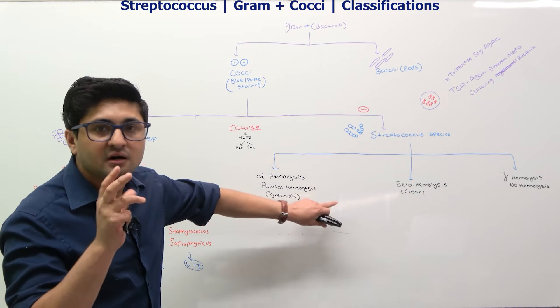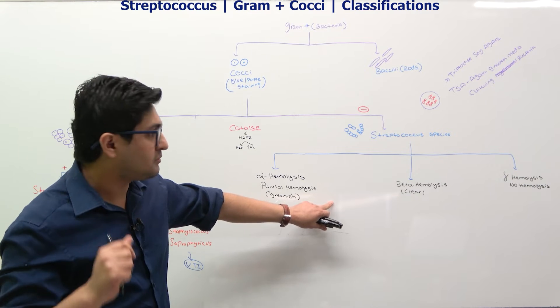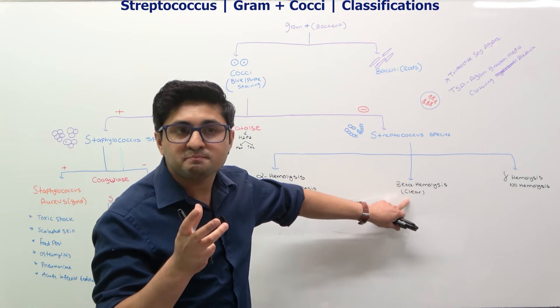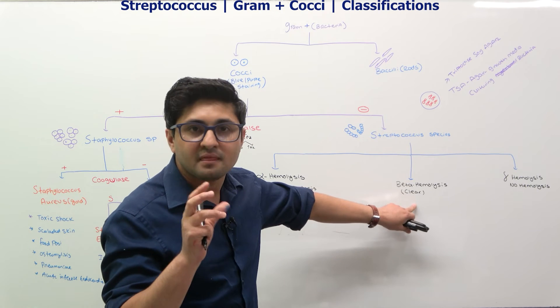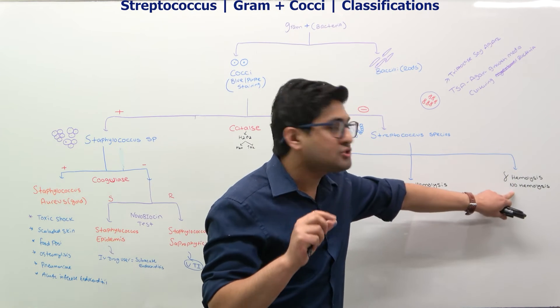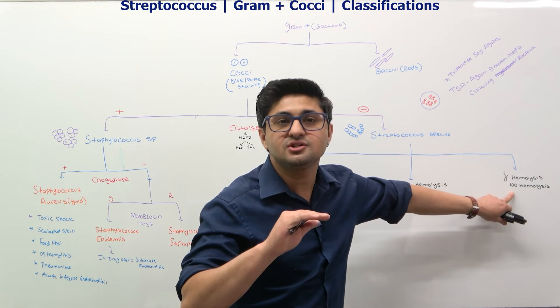With complete dissolution of the red blood cells, that appears as sort of a clear or pale color on your blood agar. This is beta hemolysis.